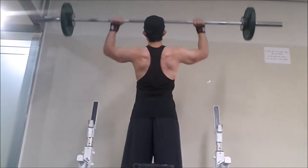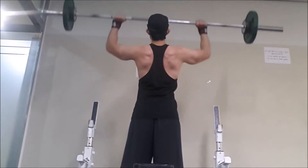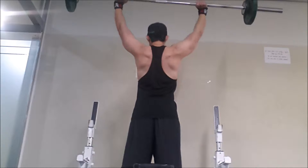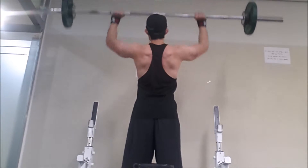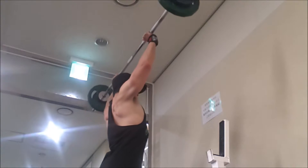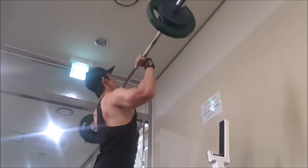I was surprised how easily I was able to do eight reps because I was struggling with that weight a couple workouts ago. I've been using 95 pounds and then throwing 2.5s on the ends. I think I did about five to eight repetitions on the working set.